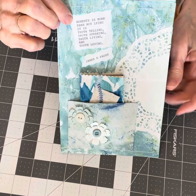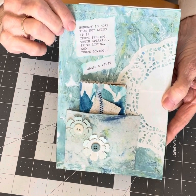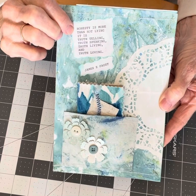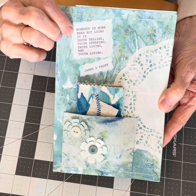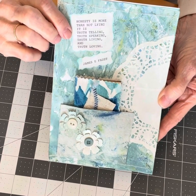I also added a quote by James E. Faust about honesty: "Honesty is more than not lying. It is truth telling, truth speaking, truth living, and truth loving." I thought that was a pretty neat quote.